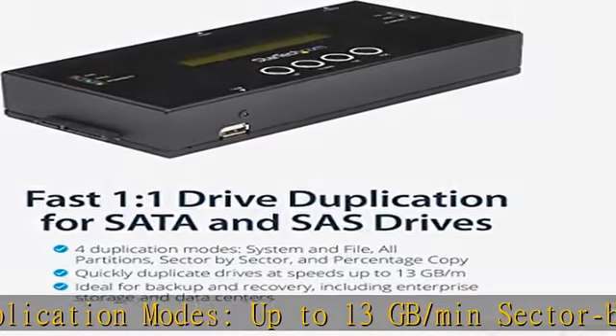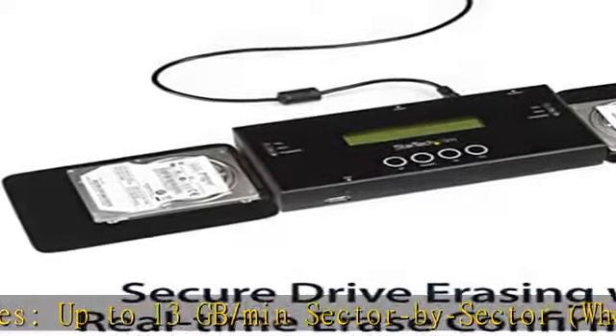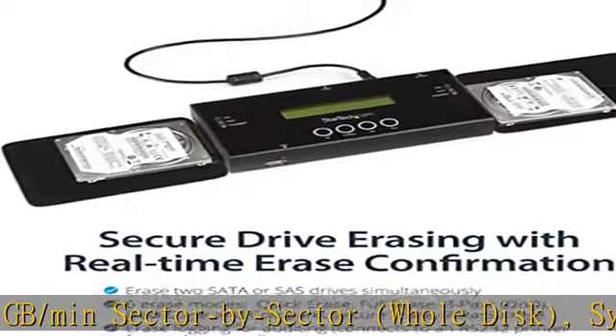IT Pro's choice — designed and built for IT professionals. This hard drive duplicator and wiper is backed by a 2-year warranty including free lifetime 24/7 multilingual technical assistance. See the description to get this product today at the best price.